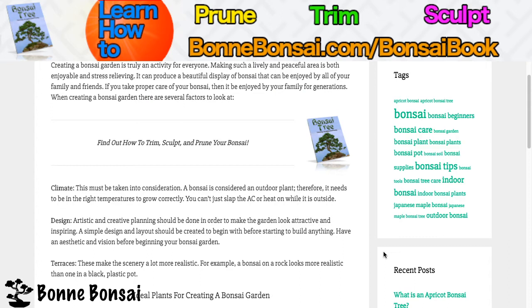Design — artistic and creative planning should be done in order to make the garden look attractive and inspiring. A simple design and layout should be created before starting to build everything. Have an aesthetic vision before beginning your bonsai garden.